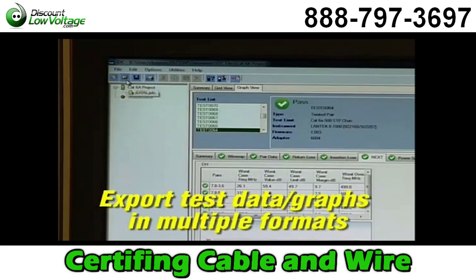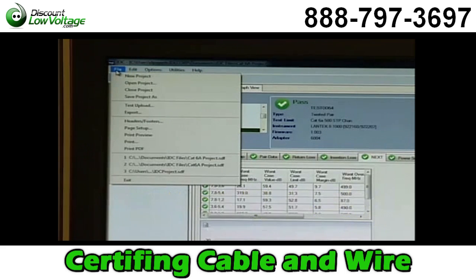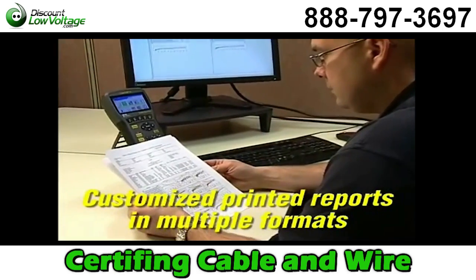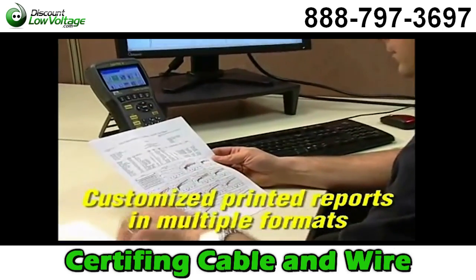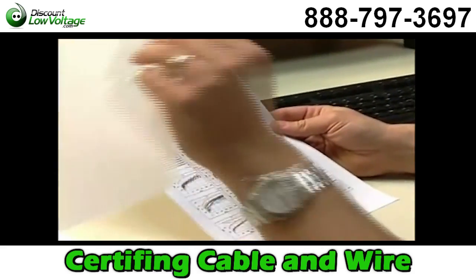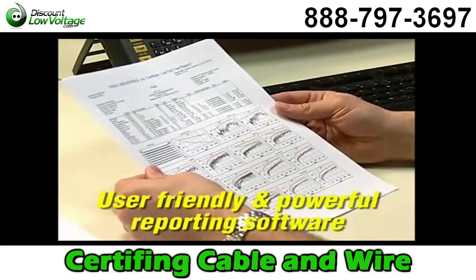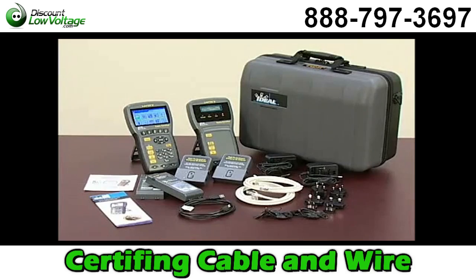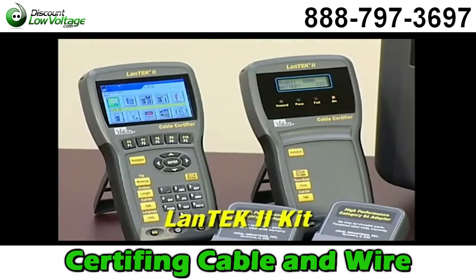IDC provides the ability to export test data in XML, CSV, or PDF format, or generate printed reports in several formats from a single line summary report to a detailed report that provides colorful plots for each of the high frequency tests. That makes IDC the most user-friendly and powerful cable reporting software available.